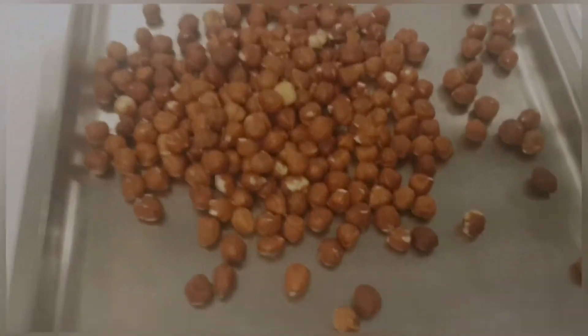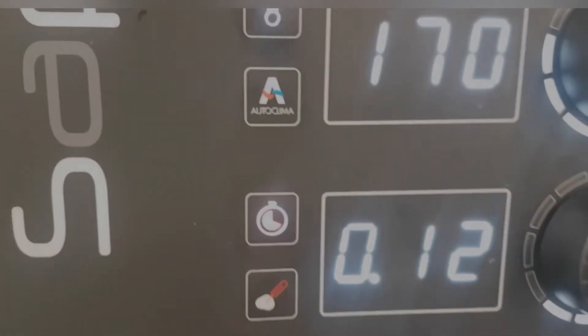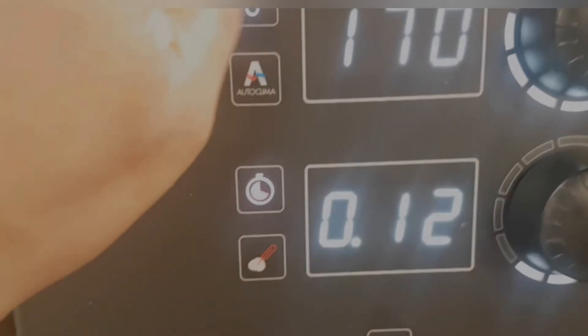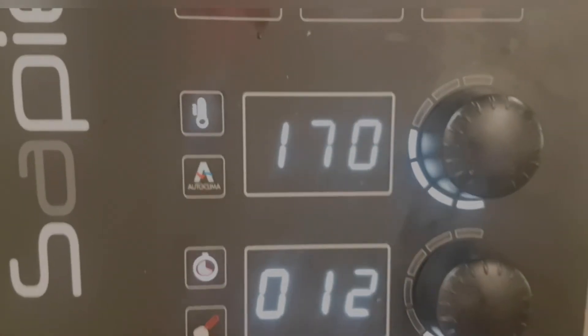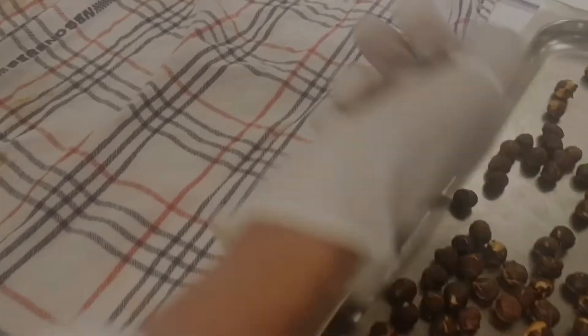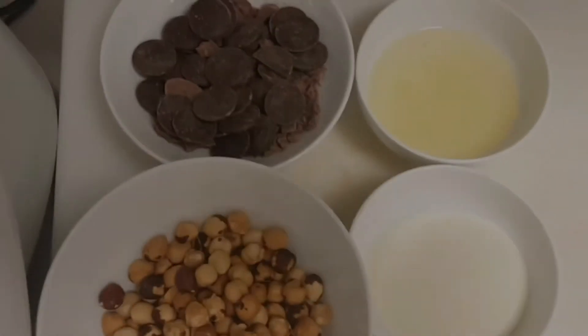Let's begin. For the Gianduia, take 180 grams of hazelnut and bake at 170°C for 12 to 15 minutes. It's important to stay longer so you cook the core of the hazelnut — the aroma will be more delicious. As you see, they become golden. Pour all the hazelnuts into a cloth and shake to remove the skins, then set the golden hazelnuts aside.